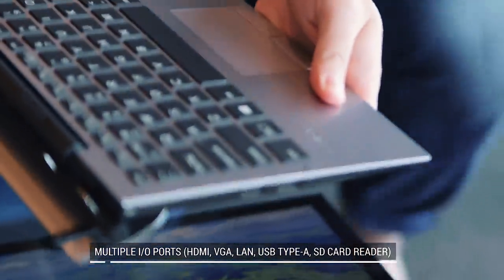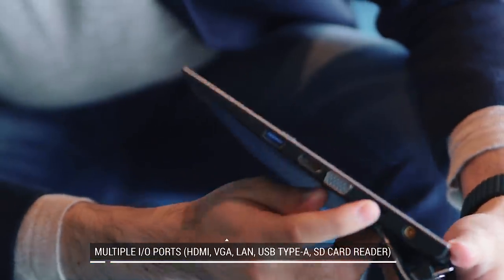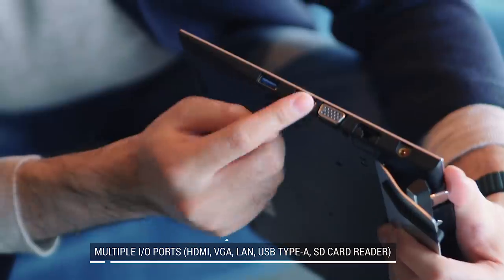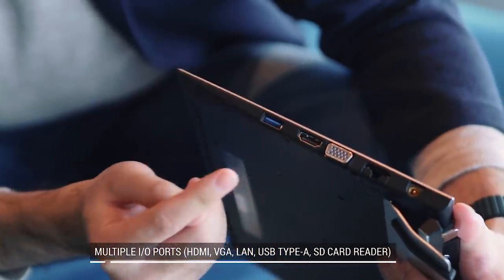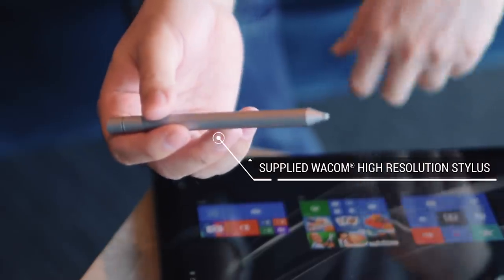On the opposite side, you have an Ethernet jack, a VGA port, a full-size HDMI port, and another USB port — so that's a whole lot of ports in a notebook this small. The A12 also comes bundled with a pen, which you can use to take notes and draw on the tablet.